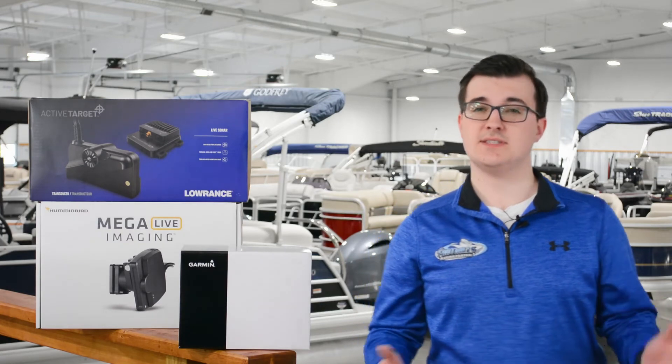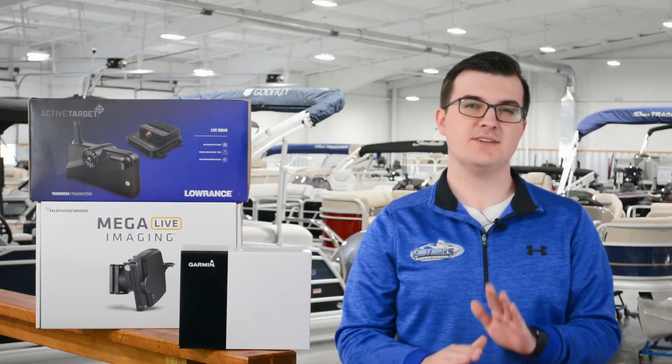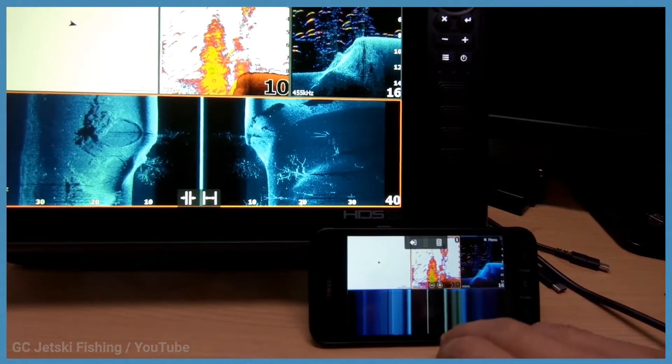Each fish finder comes in different sizes, has different display resolutions, and customizable options. Some fish finders even offer smartphone integration options, giving you the ability to connect to your display and do as you please.